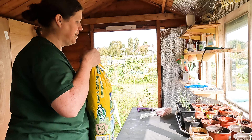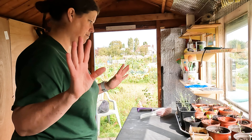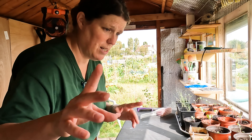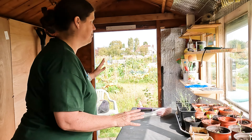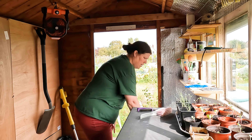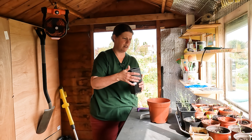I mean, it is what it is, isn't it? So I might use these pots to repot the cabbage and the Brussels sprouts because they're slightly bigger.